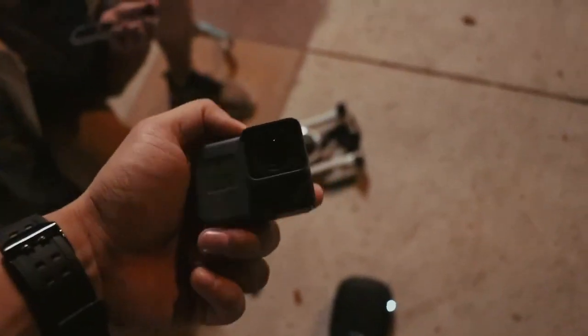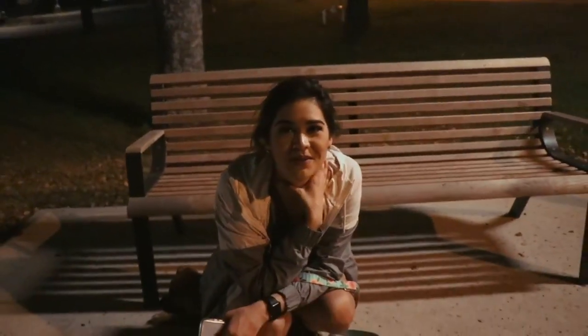Oh my God, it's still recording — 30 minutes! We'll have to see what we got on this footage. I can't believe we got that on footage, us finding it. I'm mind blown. That's like a YouTube video. I feel a little better that we found it, because it kind of gives me closure and peace of mind that it didn't fall in the water.